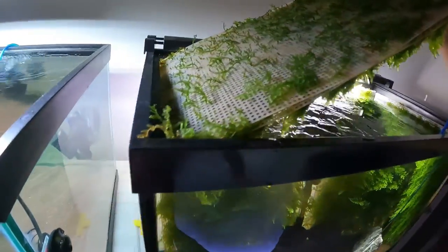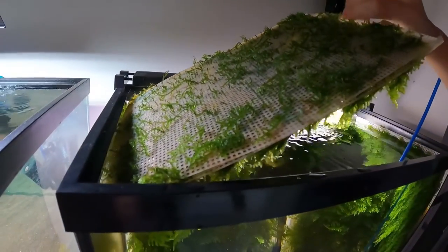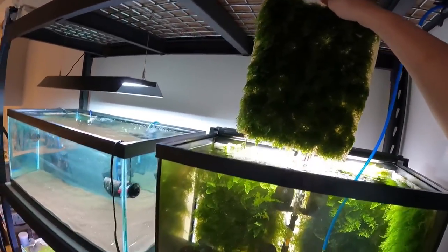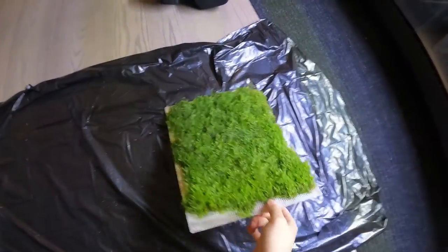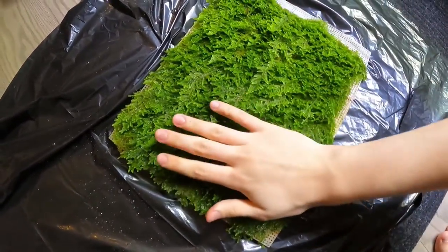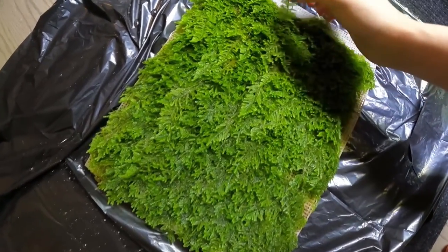It has a suction cup onto the glass just so it doesn't slide out. I need to put the camera down — there you go. There's basically the moss wall in all its glory. I'm gonna quickly shift it over here and you can see the actual thickness of this moss wall — it's super nice, like grass almost.